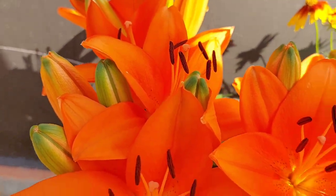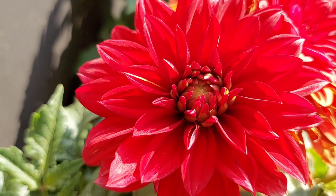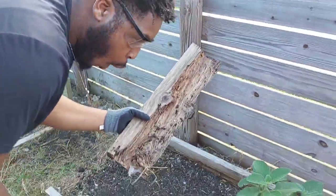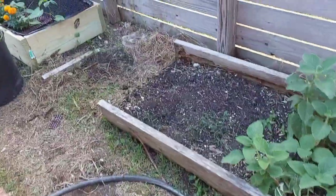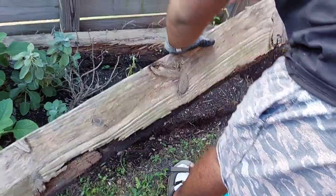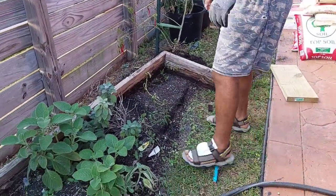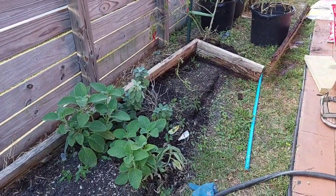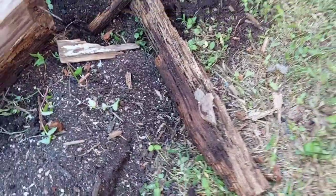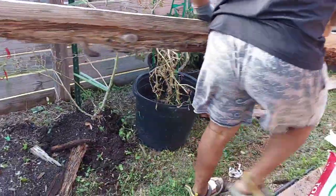Hey y'all, since we haven't posted in a while we're going to catch y'all up on what's been going on in the garden. We've been in the process of remodeling and rebuilding so much around here. Our wood started rotting out in our garden beds, so now we have to get these up out of here and start fresh. We have to pull out all the rotted wood and replace every single garden bed with new pieces of wood. We're not going to throw them away — we're going to use them at the bottom of our new garden beds. We have big changes happening this new growing season and we're excited. Once we have everything completed we will do a full garden tour, and I will put timestamps in this video so if you wish to skip ahead you can.